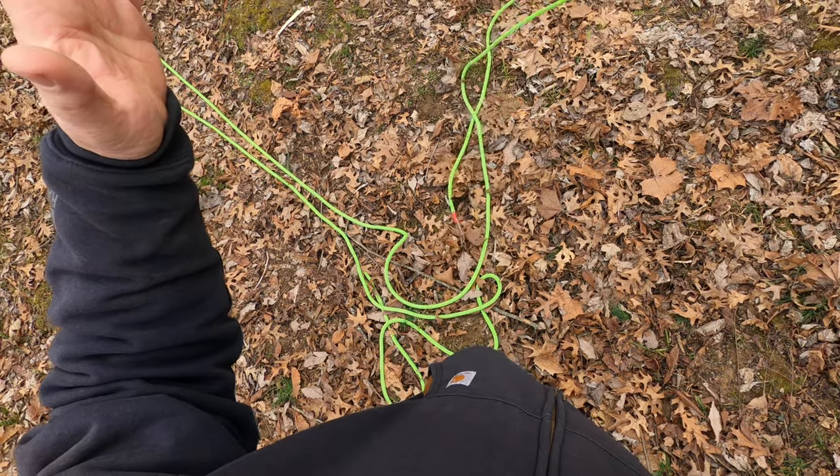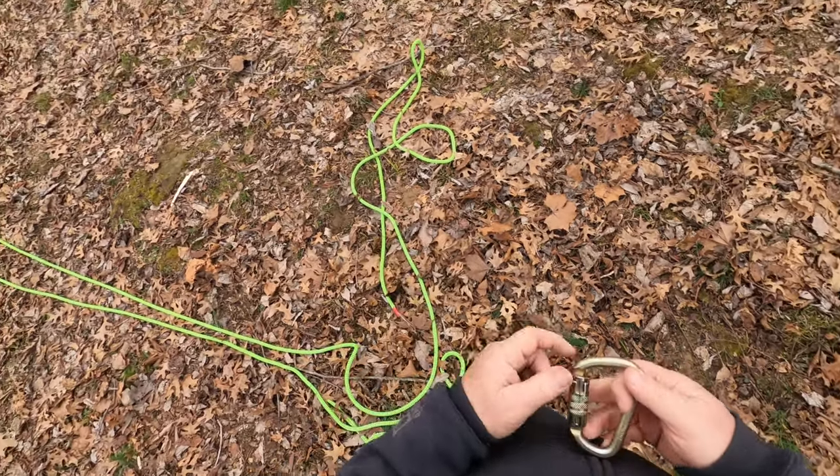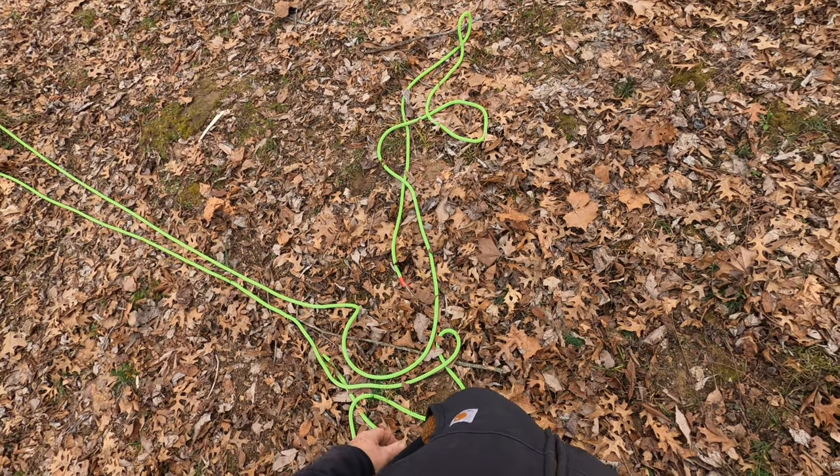Fun way to accomplish something — three fundamental knots everybody should know. Hope this helps. Peace.